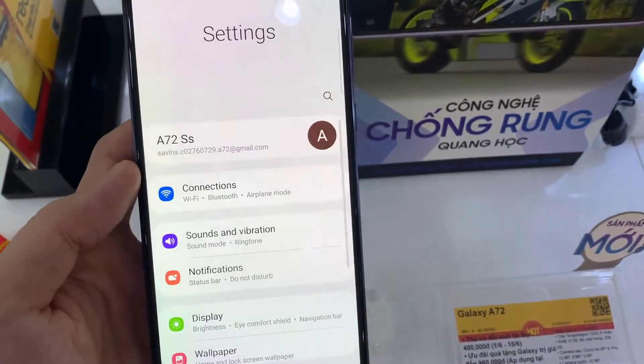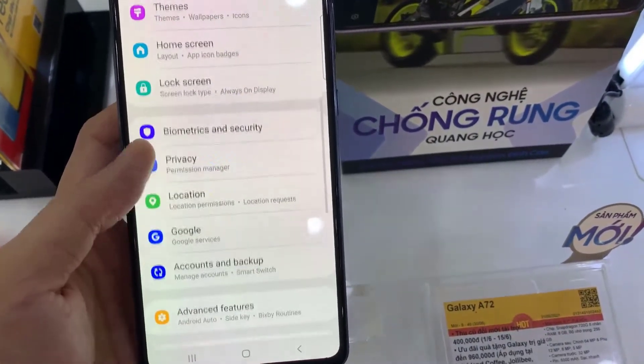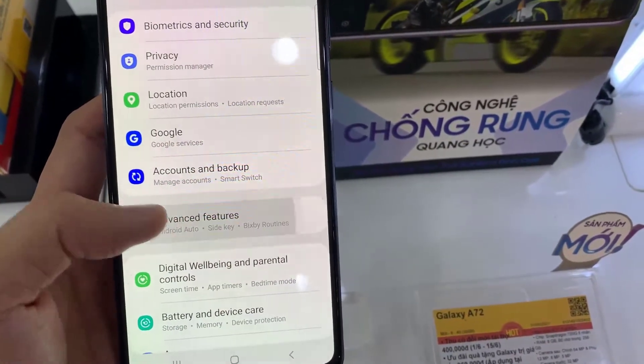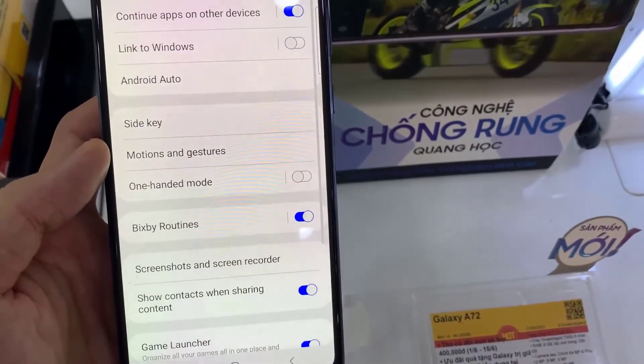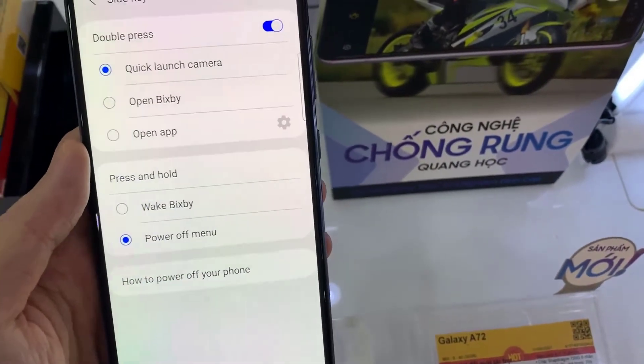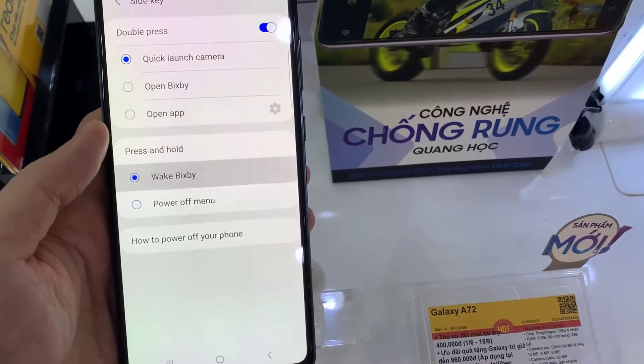First, go back to your home screen and tap on the Settings button. Next, swipe down and tap on Advanced Features, then tap on Side Key. In the Press and Hold section you can choose either Wake Bixby or Power Off Menu.